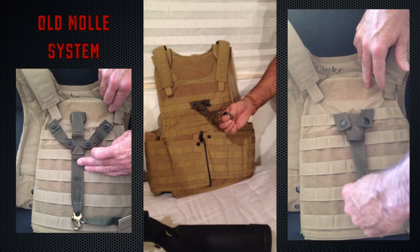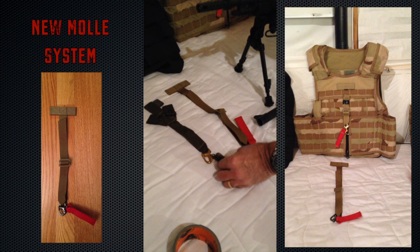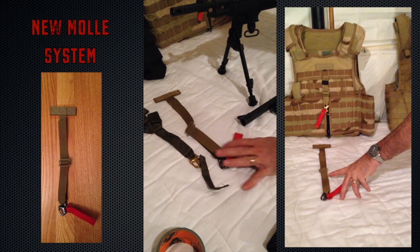Solid material. Again, you can see this comes a certain length. The new one comes with extended length so everybody can decide. I like mine short, so I just tape them up.